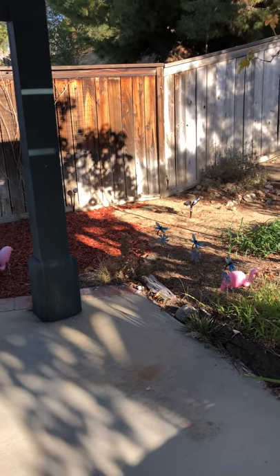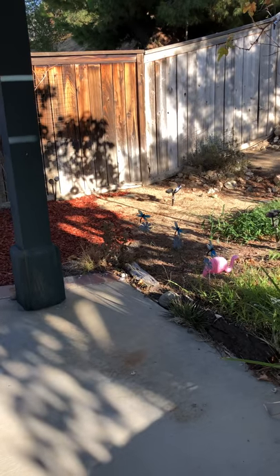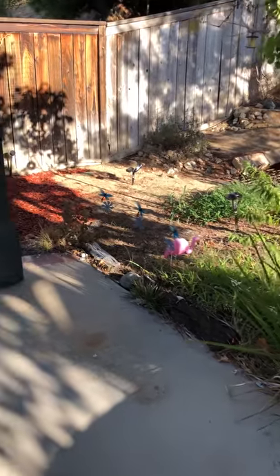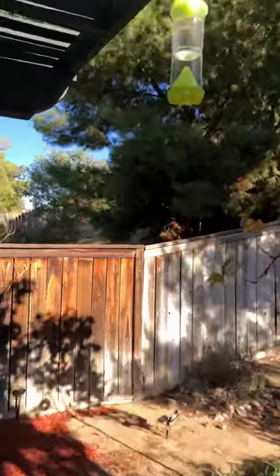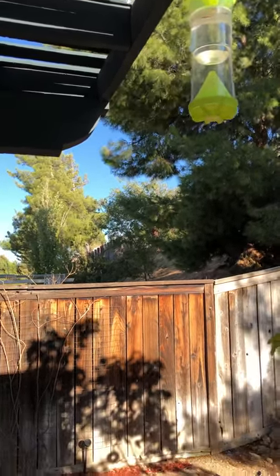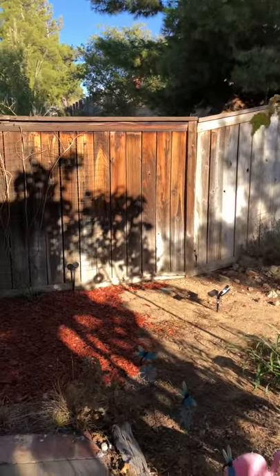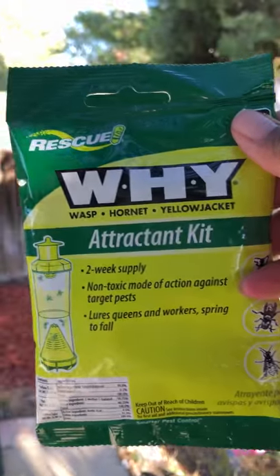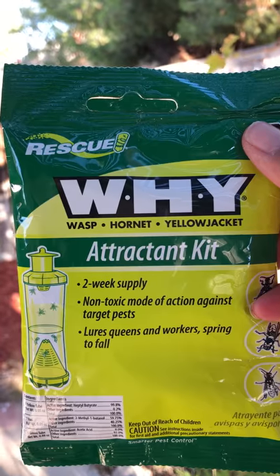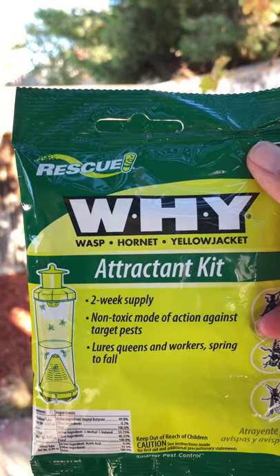What I got was a WHY, which is called Wasp Hornet Yellow Jacket Trap. What it does is you hang it up 20 feet away from human beings, which is us. It comes with this solution that has a Y Rescue, a trapment kit. Two weeks applied, non-toxic mode of action against target pest — lures queens, workers, spring to fall.